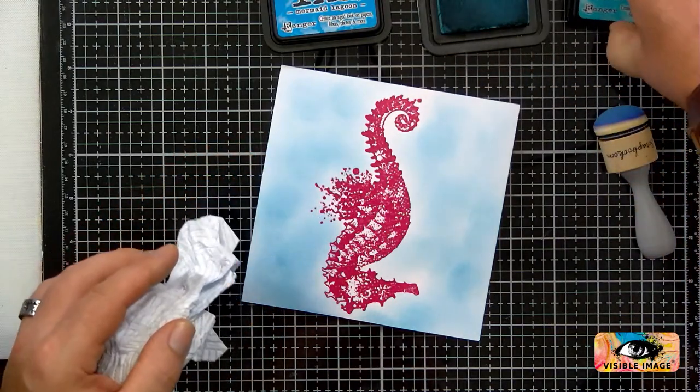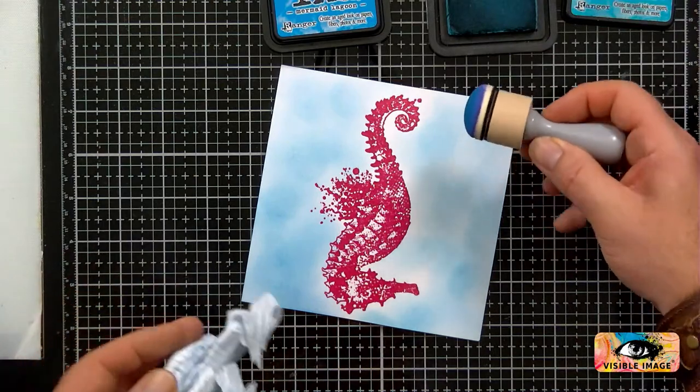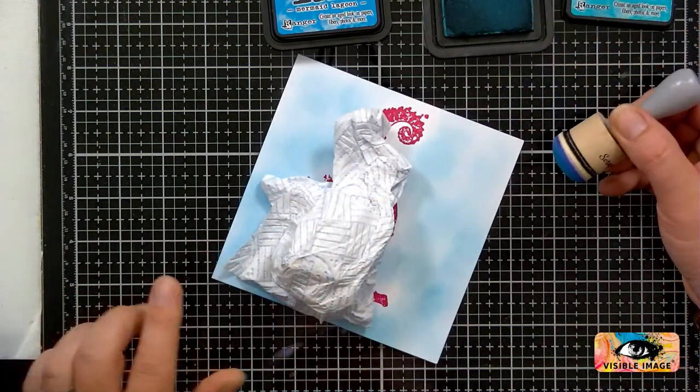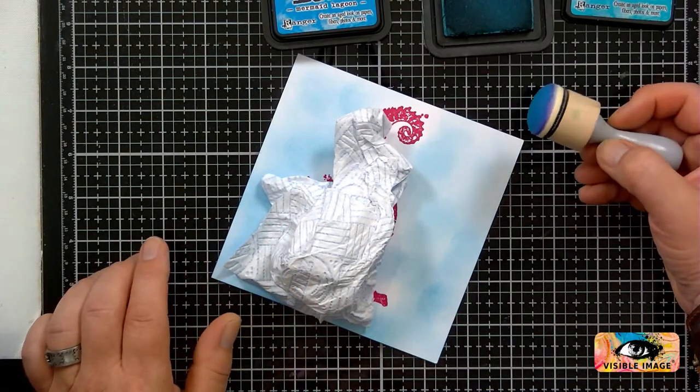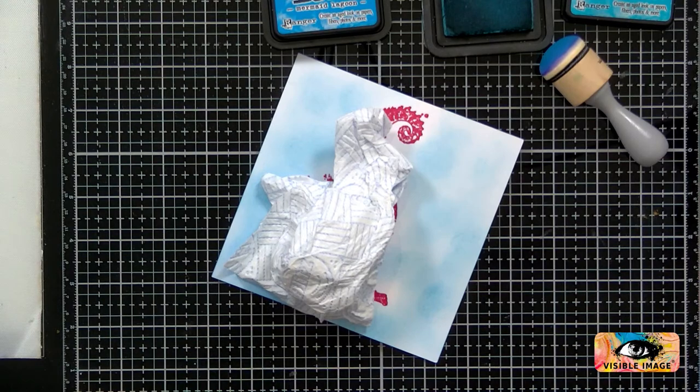Do I go in with Peacock Feathers first? I can't find my Broken China. Did you say I had a new one as well? That Salvaged Patina — you've got oxide and distress ink. That'd be a nice colour actually to go with the pink.